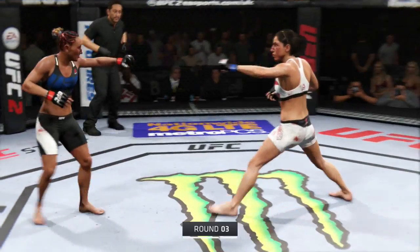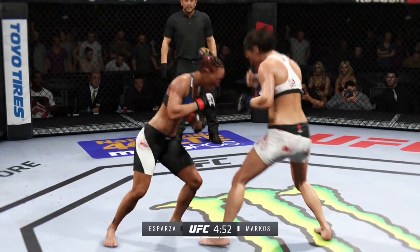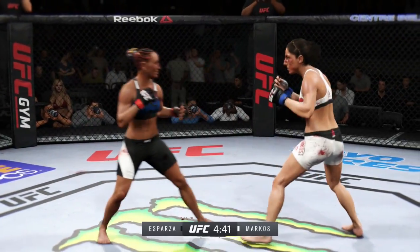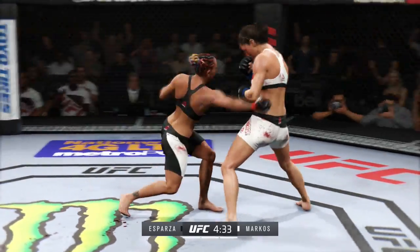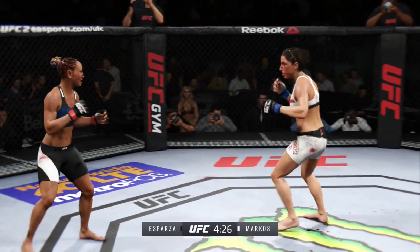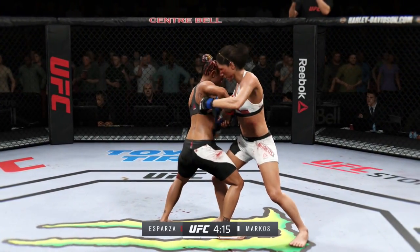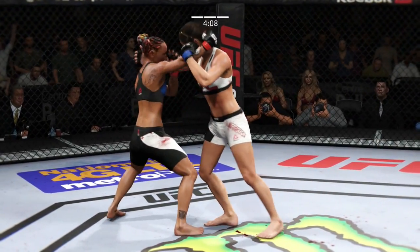Third and final round. Nice jab there. That's a good kick. Solid leg kick. Very nice timing with these shots here. Excellent takedown defense. Lands a good shot. Nice roundhouse kick to the body. Stuffed. Nice leg kick. Quick slip to the right. Check out the stats so far — takedown defense outstanding. Precise dirty boxing by Marcos.